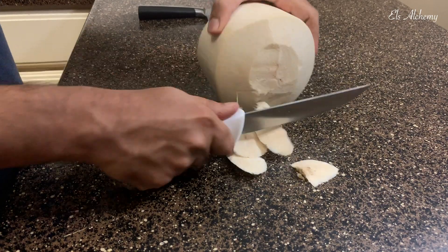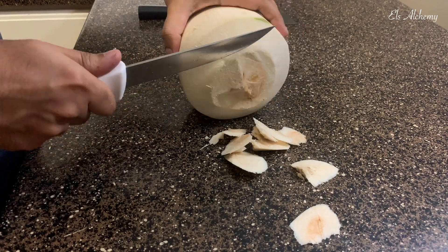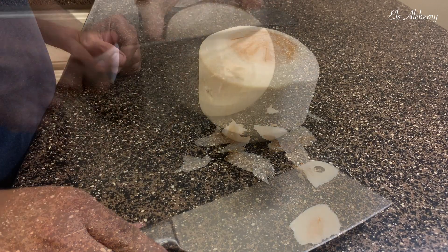Tip number one: the Thai coconut or young coconut needs to be heavy and should not produce any sound when you shake it. Tip number two: cut one inch away from the top and keep going until you hit the brown portion of the coconut.